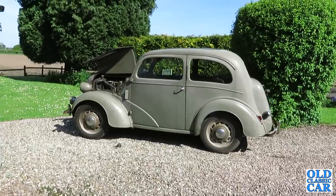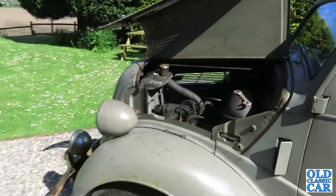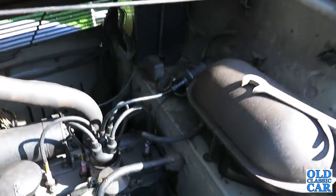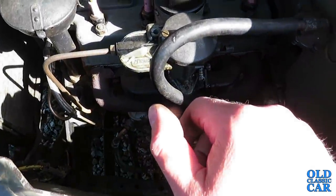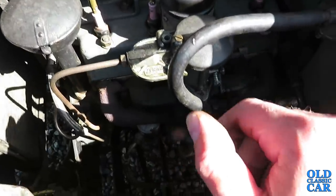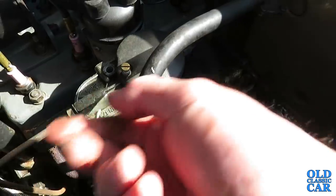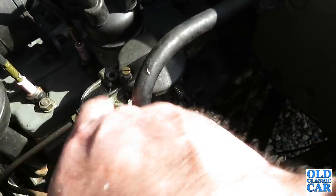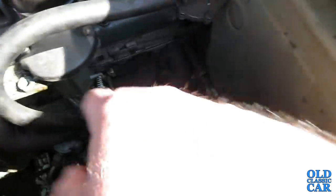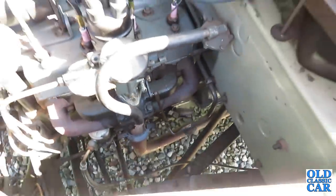Welcome to the old classic car channel. Today hadn't meant to be a tinkering day but it appears to be one. I fired up the little Ford before and noticed it wasn't running particularly well. When I lifted the bonnet up there are remains of petrol everywhere — fuel is flooding out from basically everywhere, all over the manifold and down onto the exhaust, which is never a great thing.